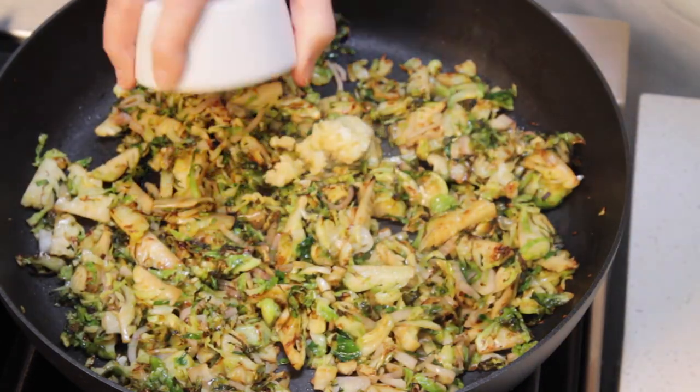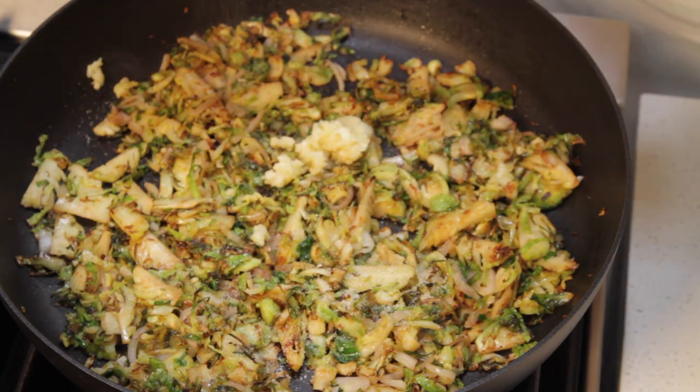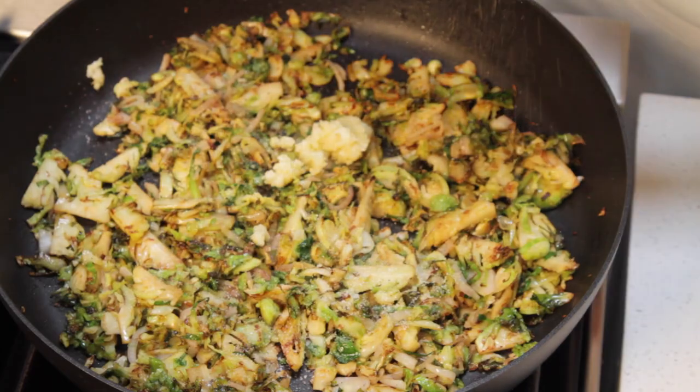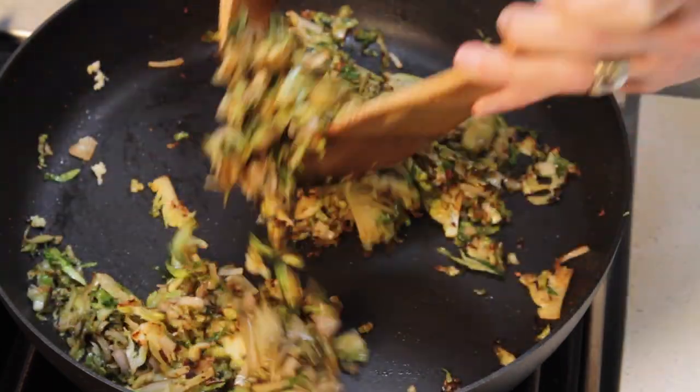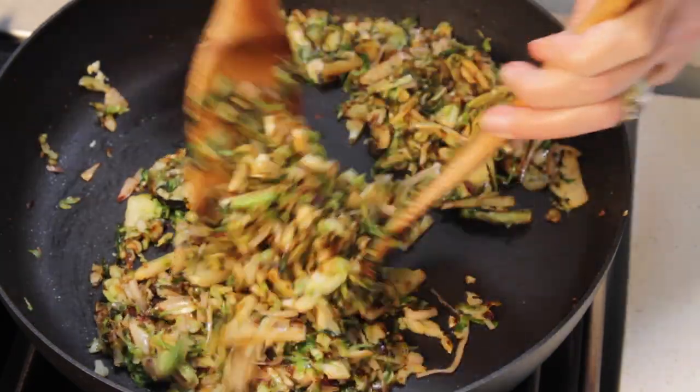Now we add the garlic, the salt, and the black pepper. Toss well and sauté for another 30 seconds until the garlic has released its flavor.